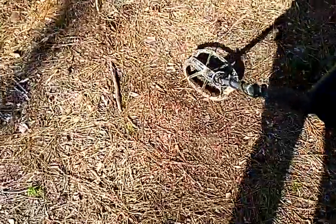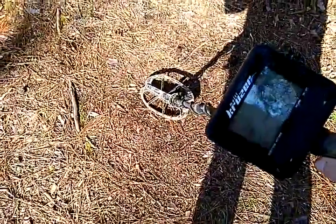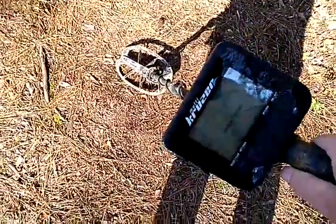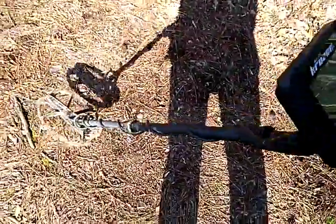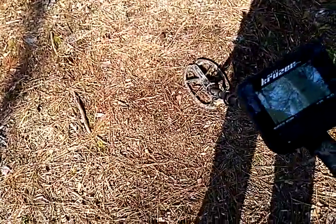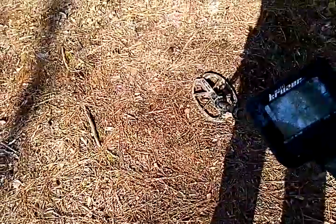I'm going to do a quick video on the Macro Multicruiser — this is their waterproof machine. It's on 5 kilohertz, 14 kilohertz, or 19 kilohertz, selectable one frequency at a time.